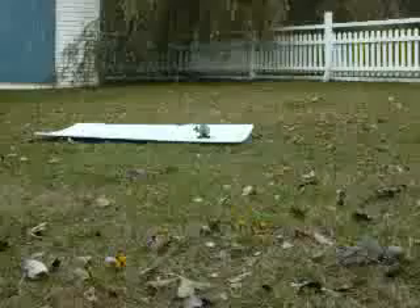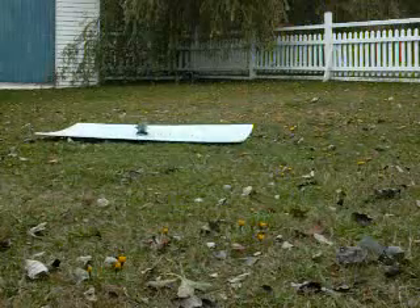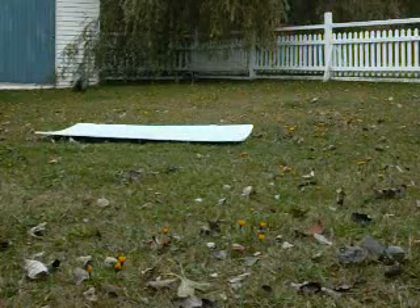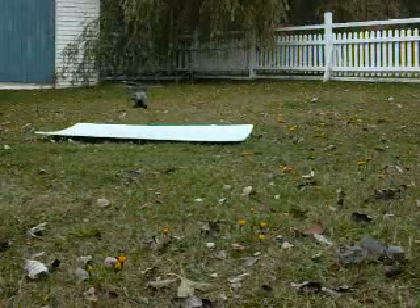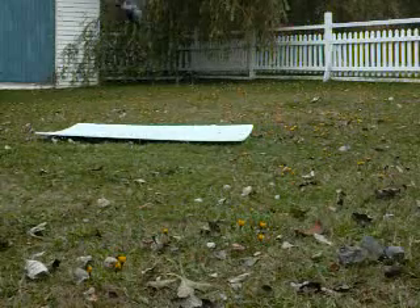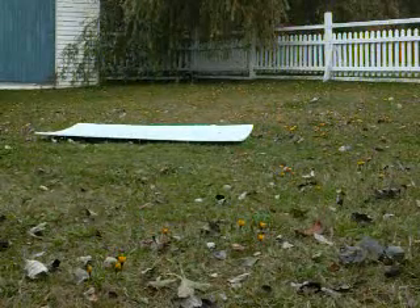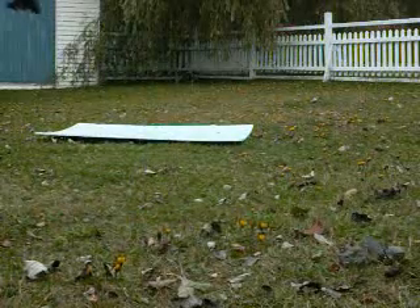I'll show you now how easy it flies. I'm just not sure how I can do this while holding the camera. I'm trying to keep the helicopter in front of the camera so you get the benefit of seeing how easily controllable it is. The sound is very, very smooth.